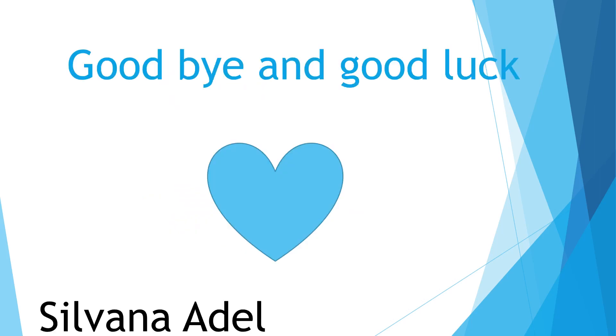My best wishes! Purple, orange, yellow, red.